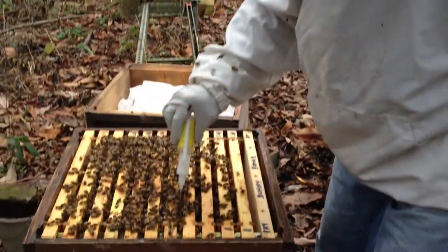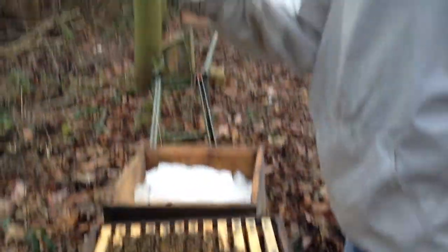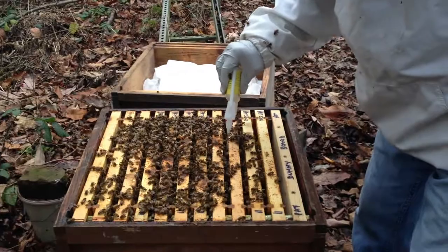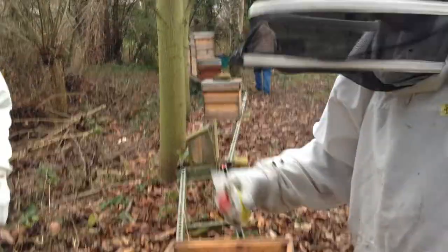I'm squirting too hard. And you only have to do this the once, Pat? Yeah. And then you squeeze it up. Squeeze it and it comes up. I've got one.